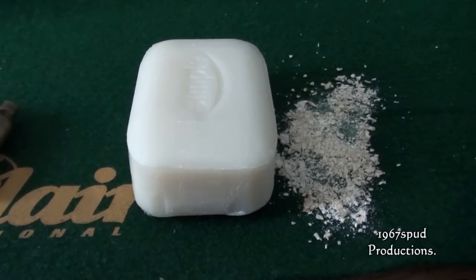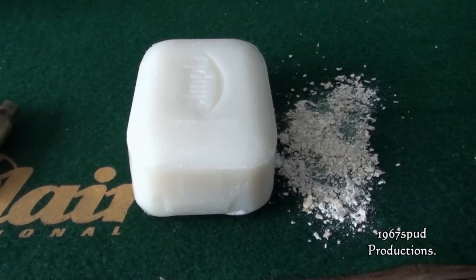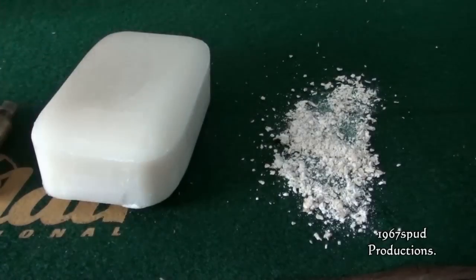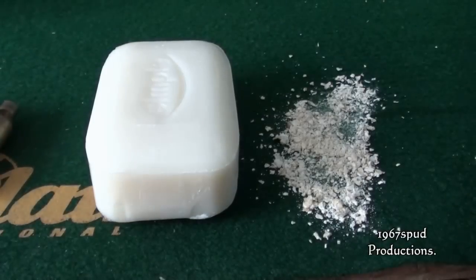You can also use semolina or really fine ground rice. I did think about tumbling media but I'm not 100% sure if that would work. Obviously when you put your round in the rifle it's going to fall out, so I'm using a bar of soap as a plug for the end of the cartridge just to hold everything in until it's fired.